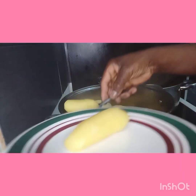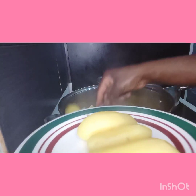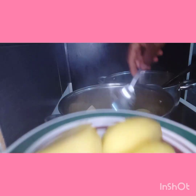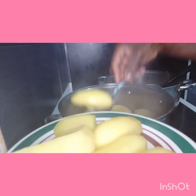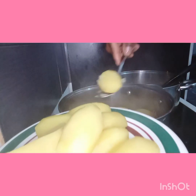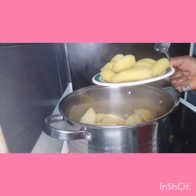My potato is ready. Okay, thank you for joining me.